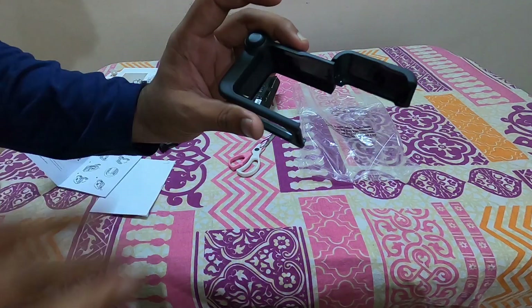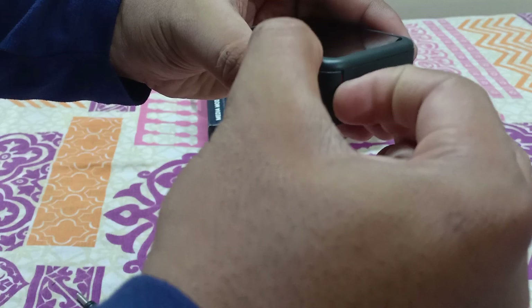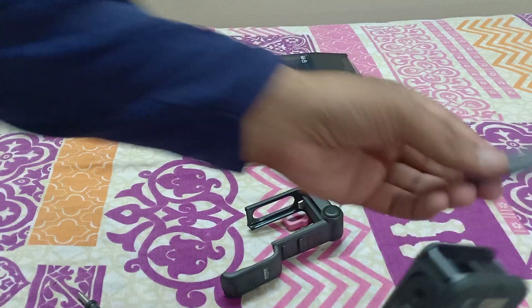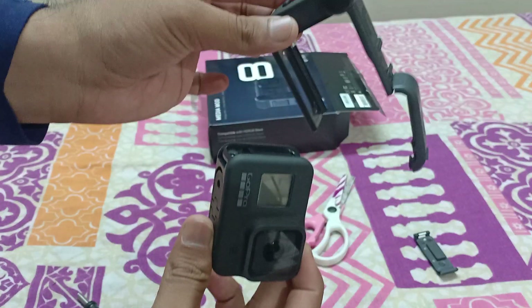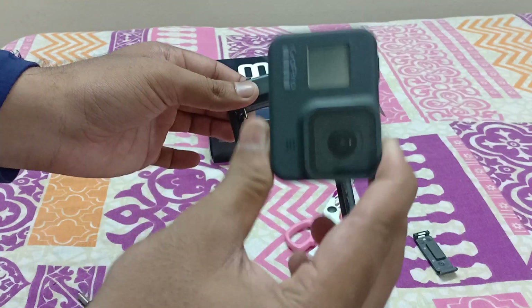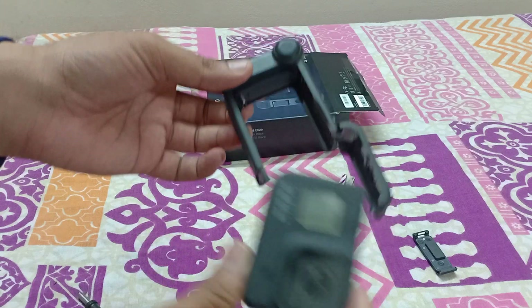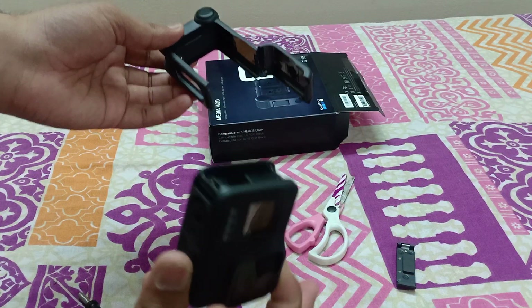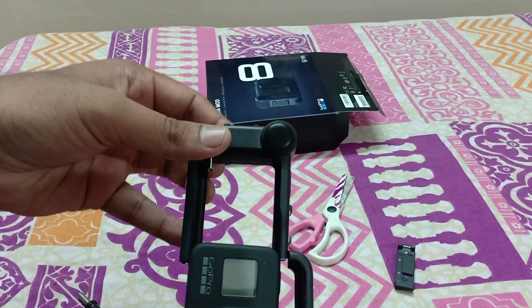Once we remove the door, it is no longer waterproof. If we use this GoPro media mode, it will not be waterproof, so you have to be careful when it rains — you have to take it out and reattach the door. If you want to take underwater shots you have to use the door only, not this media mode attachment. This is not waterproof — please remember that.